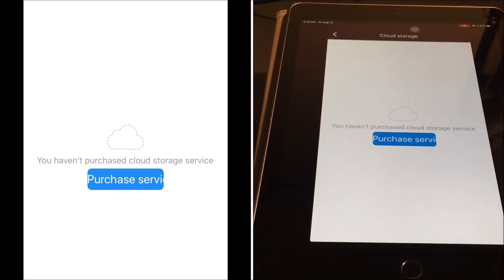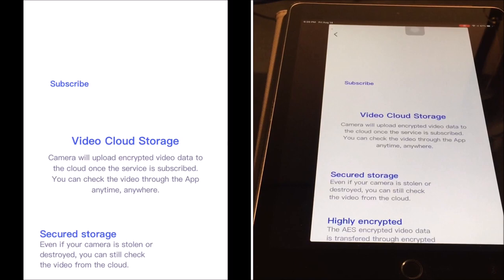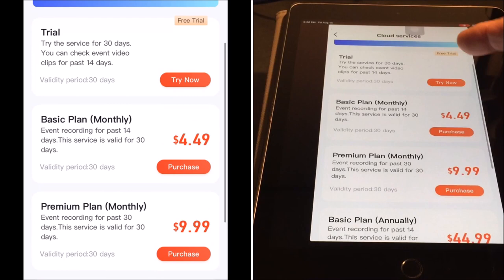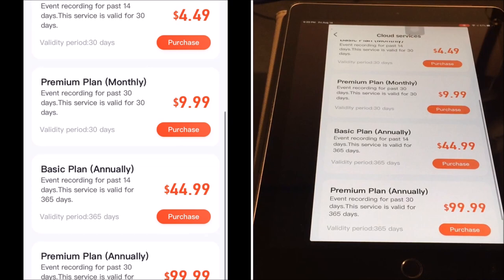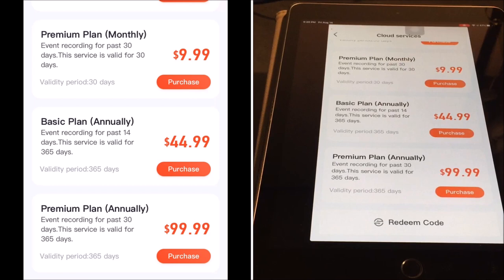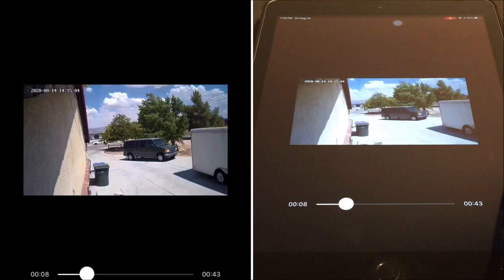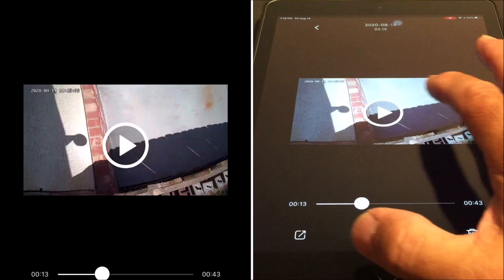There is also cloud storage, which is a paid service that costs $4.99 a month. You have a free trial, a basic plan monthly, a premium plan monthly, a basic plan annual, and a premium plan annual, which goes up to $99.99 per year. But a simple micro SD card inserted will record and store all of your videos, and you are also able to play back the physically recorded video from the photo album and save it to your camera roll.